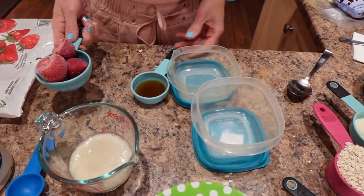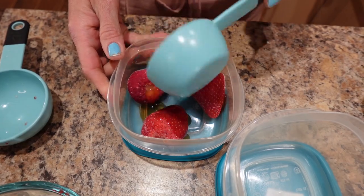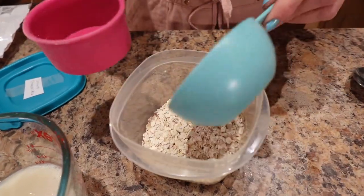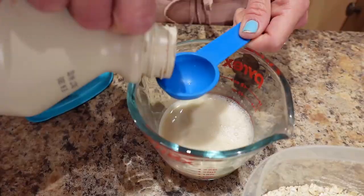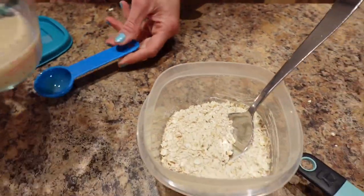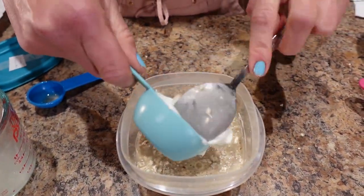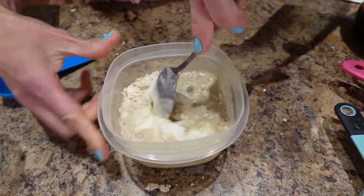I've got two containers labeled 'Straw Cheesecake.' For the strawberry layer, pour the strawberries in, pour the syrup on top, and let them thaw overnight. For the oats, put in the oats, the protein powder, and the sweetener and stir well. Pour the tablespoon of syrup into the milk, swirl it around, then pour that and the yogurt into the container — the yogurt gives it that creamy cheesecake quality. Lid it and forget it — this goes in the fridge overnight.